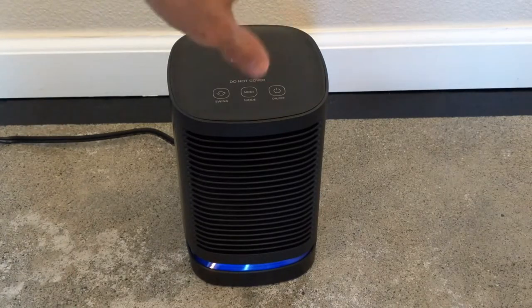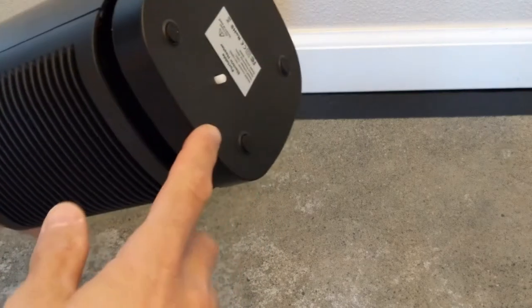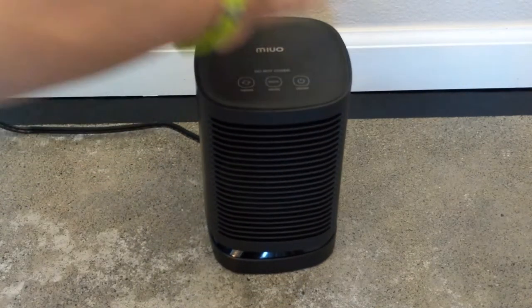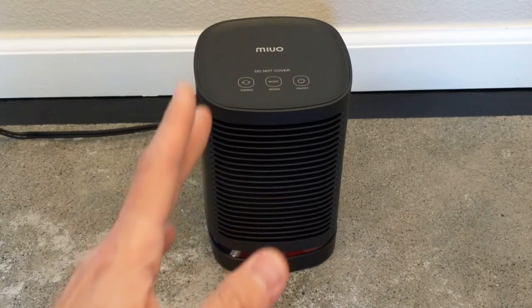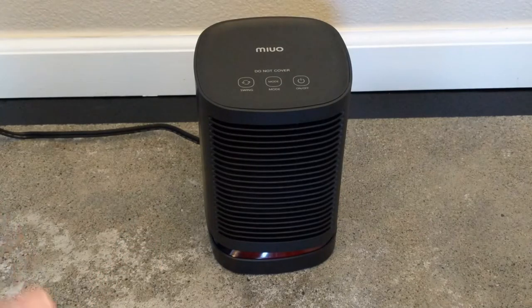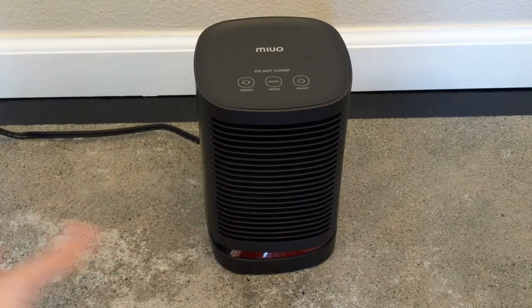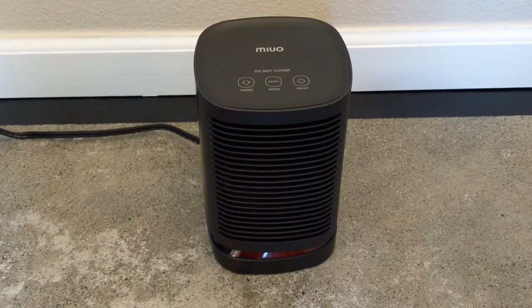What happens if we knock over the heater, if the kids knock it over? It turns off, because it has a little safety button on the bottom. If you set it back up again, it comes on. The default on is the heater in high mode — every time you turn it on, it's always going to start in heater high mode. Another cool safety feature is it has a temperature monitor inside, so if a blanket gets thrown over the top and it gets too hot, it kicks off automatically.